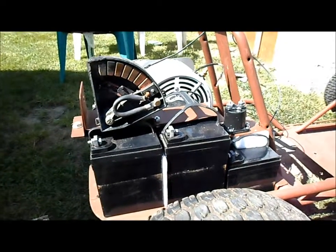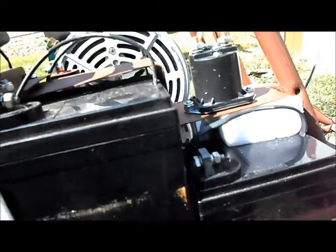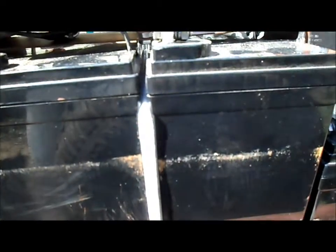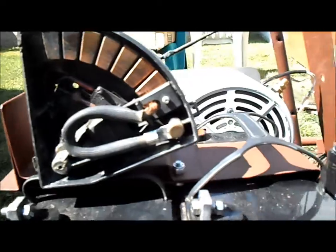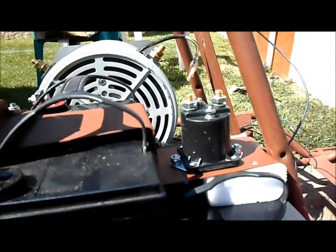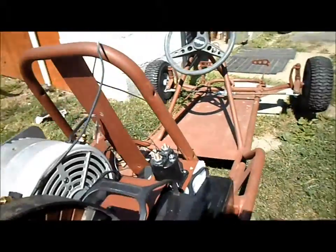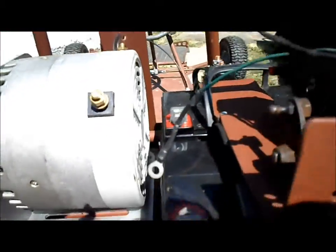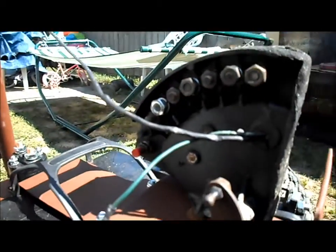Working on El Dingo here. Got all the batteries secured with foam padding in between them to keep them from vibrating together. Got our controller mounted down and our solenoid mounted down. It's time to get everything hooked up.